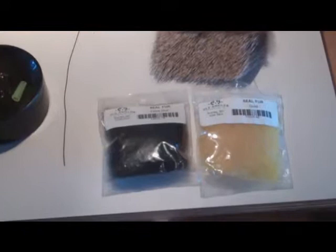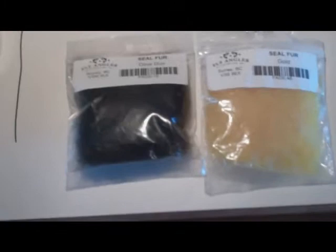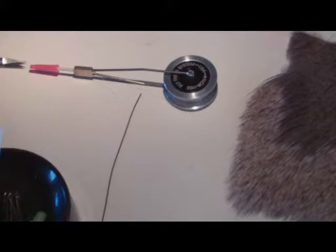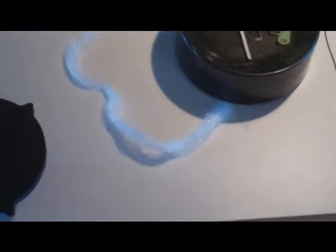The ingredients we're using today: for the body materials we're using seal fur. A good substitute for seal fur would be angora goat. We have olive done seal fur and gold seal fur. The wing will be out of elk hair. The thread will actually be mono — I'm a big fan of utilizing mono. We have a piece of foam for a high-vis post and some poly yarn for an underwing.